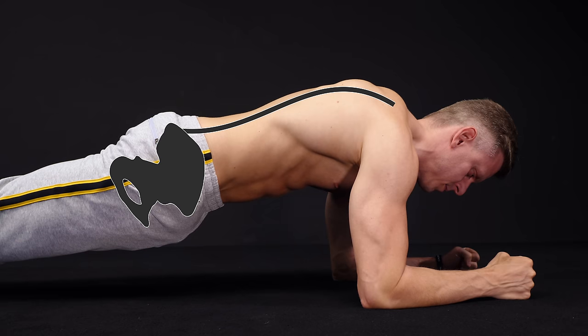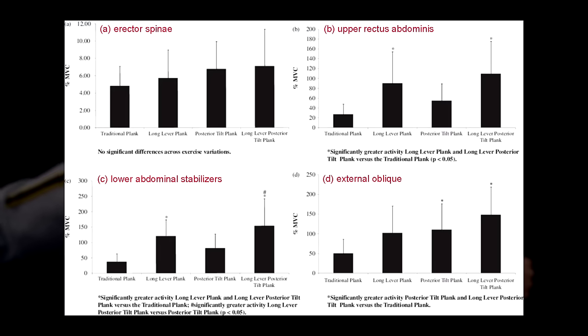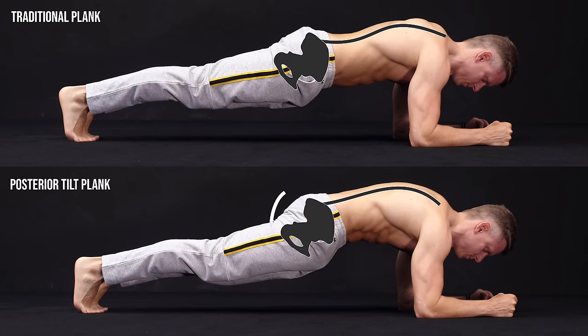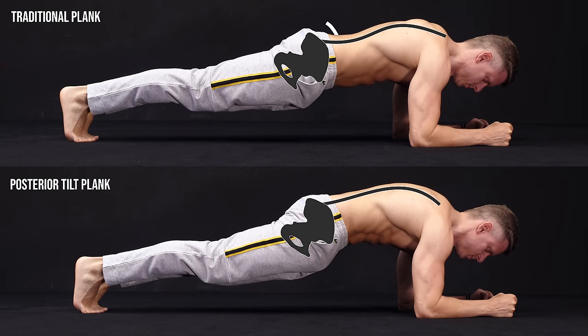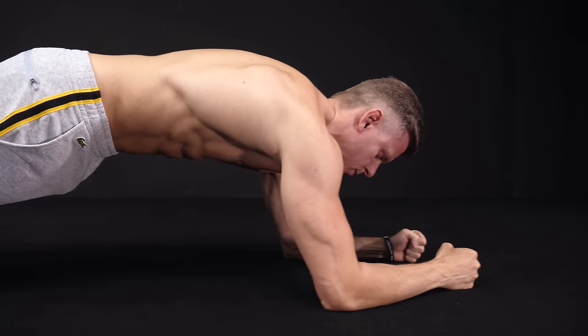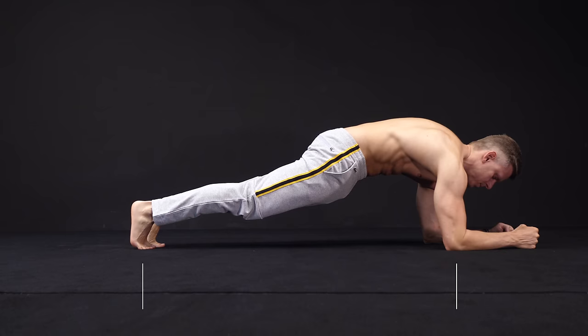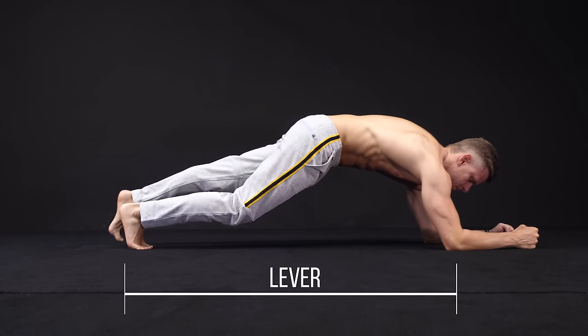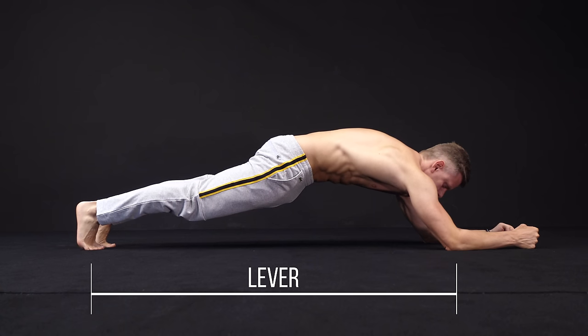Depending on the execution, you can increase the activity of different muscles. A study from 2014 compared modified versions of the standard plank. A posterior tilted plank showed higher ab, oblique, and erector spinae activation than the traditional plank. The most effective modification was the long lever posterior tilt plank — this makes total sense because the longer the distance between your arms and feet, the longer the lever, and the harder it gets.